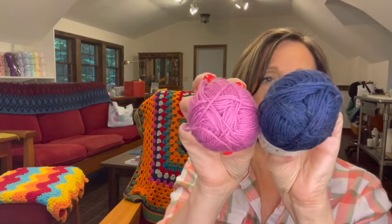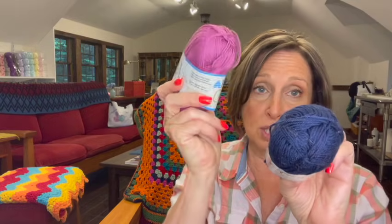Then I have six skeins of Patton's Grace yarn — four in Marine and two in Orchid. Here's the marine color and here's the orchid color. I always thought those were pretty together. It's 100% mercerized cotton, 50-gram skeins, three-weight yarn, and you get 136 yards per skein. So there's six of those in total — two orchid, four marine.